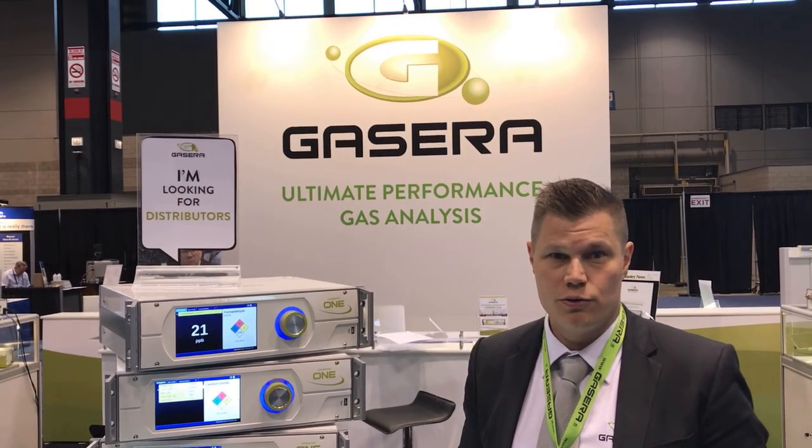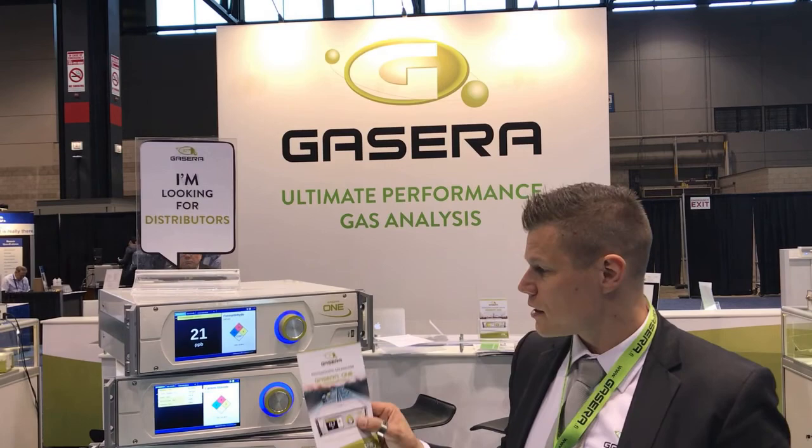This year, we are announcing our new gas analyzer. It's called Kessera 1 formaldehyde. For the first time, we can measure the background levels of formaldehyde with an instrument that is not using any consumables or wet chemistry or anything, and it is very easy to use.